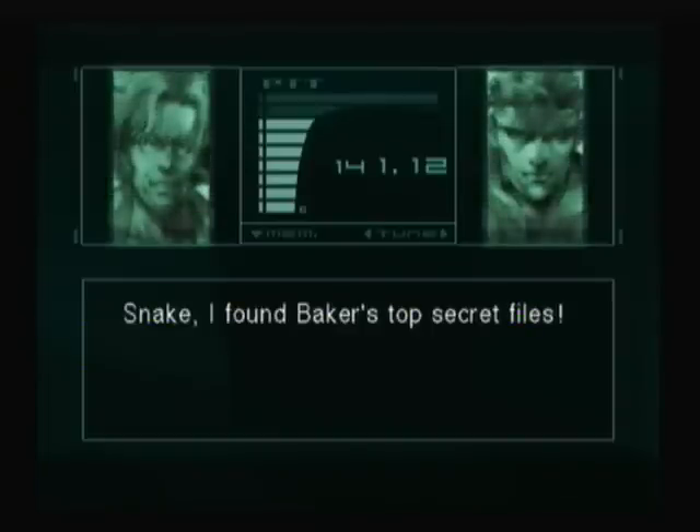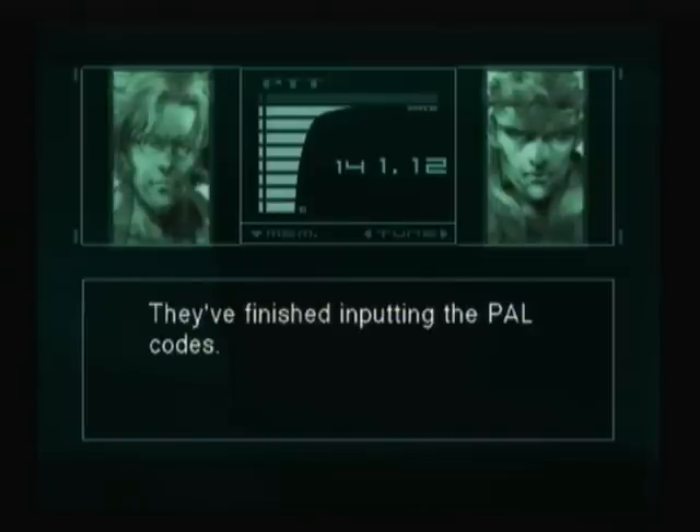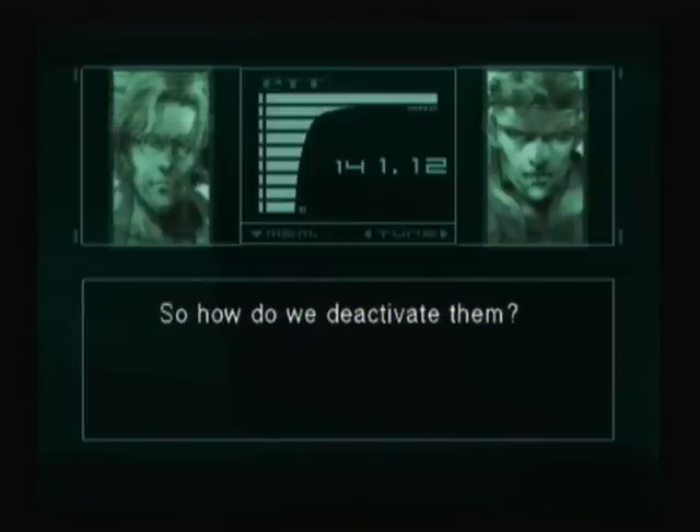Snake, I found Baker's top secret files. Great job. When you go there, you've finished inputting the PAL code. So, how do we deactivate them?